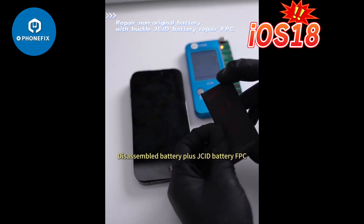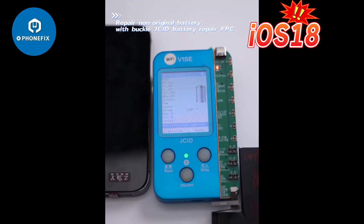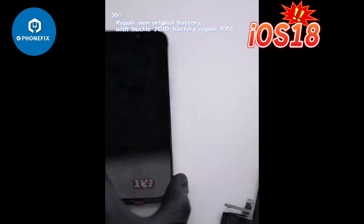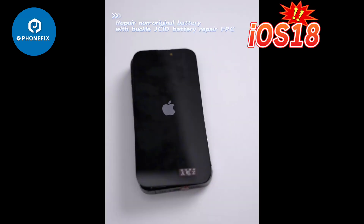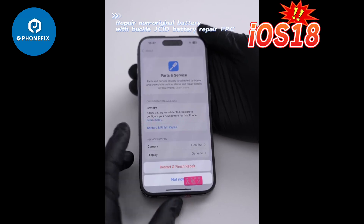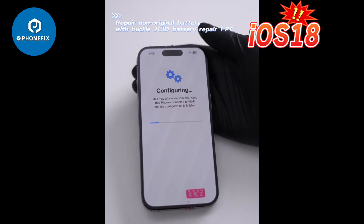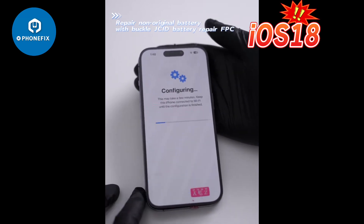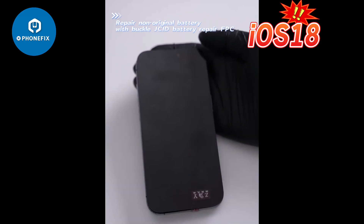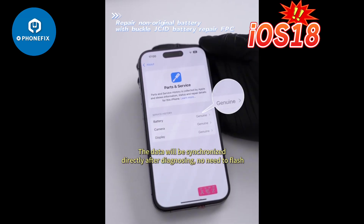Disassemble the battery and install the JCID battery FPC. Modify the data. After revising the data, install it in the mobile phone for diagnosing. The data will be synchronized directly after diagnosing — no flash needed.